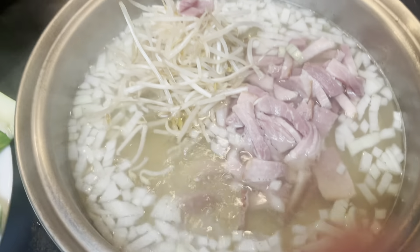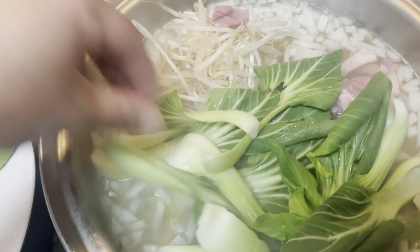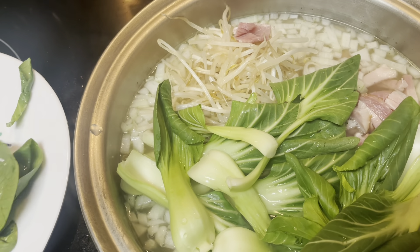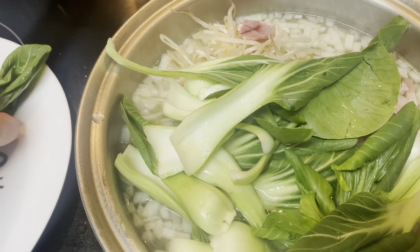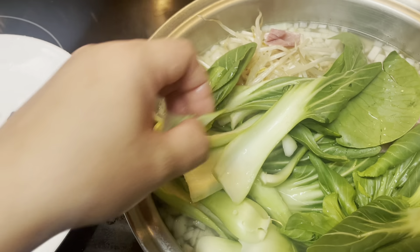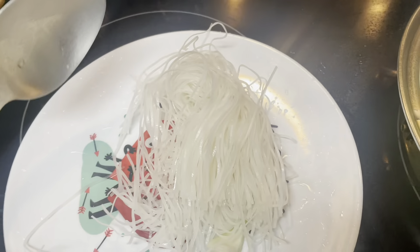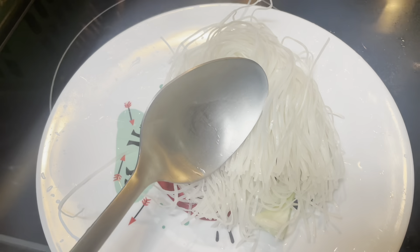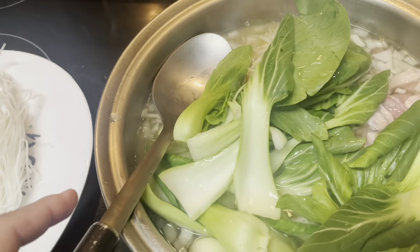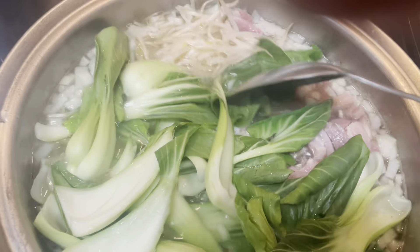Next is our bok choy. Let it boil for a few minutes before putting in the noodles. If your noodles take a long time to get soft you can put them all together too. Since my noodles only need about one minute to cook, I'm gonna put them in last.